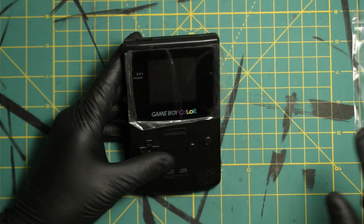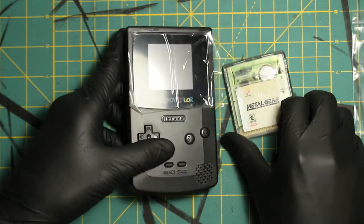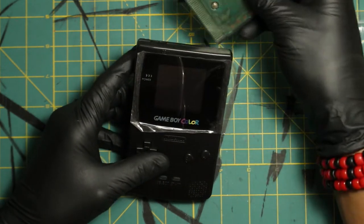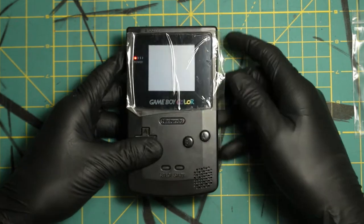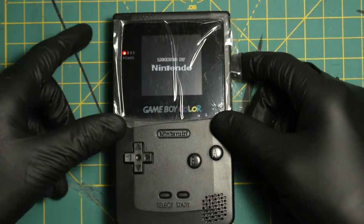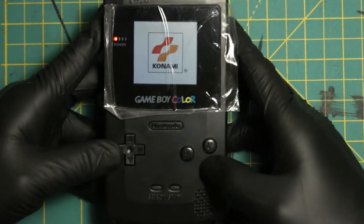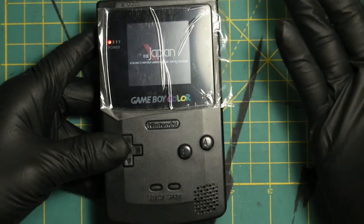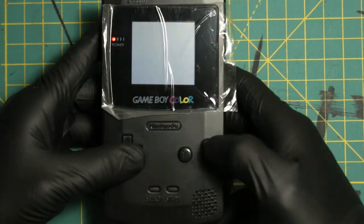Let me turn off — we've got to try it with a game. We've got to try it with a Game Boy Color game. Oh, this looks good, this looks clean. That is so bright — it's like a cell phone. Yeah, Konami colors! You can play this thing — this is how it should have been made. This is how the Game Boy Color should have been made.